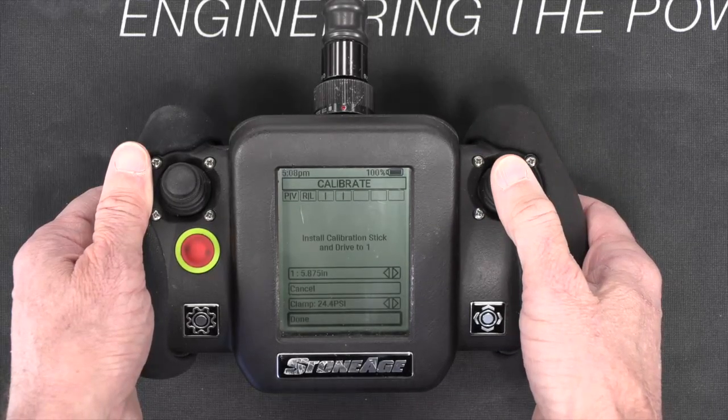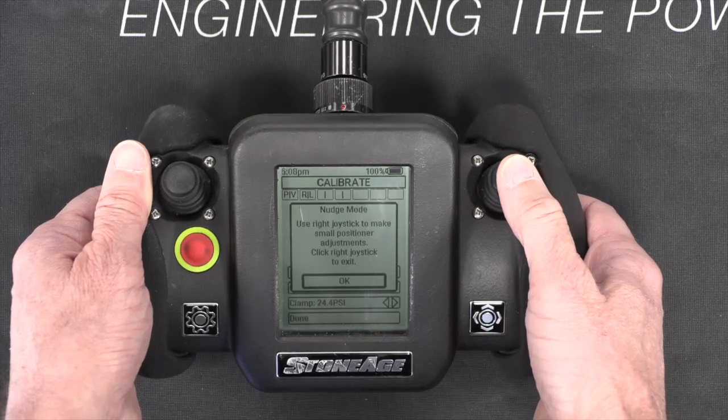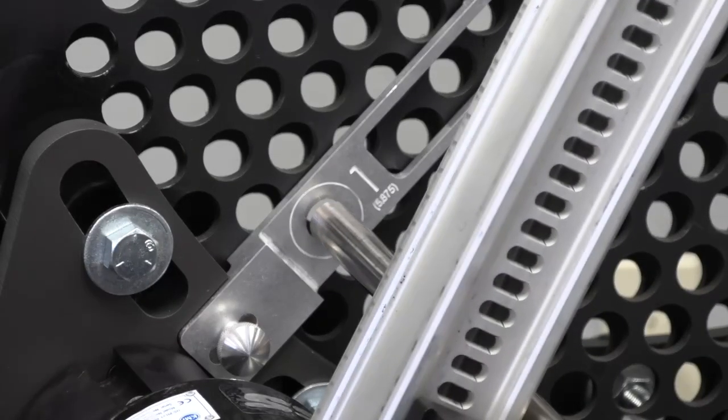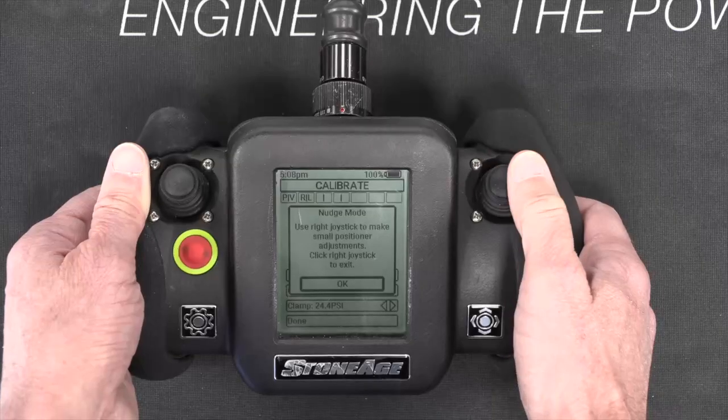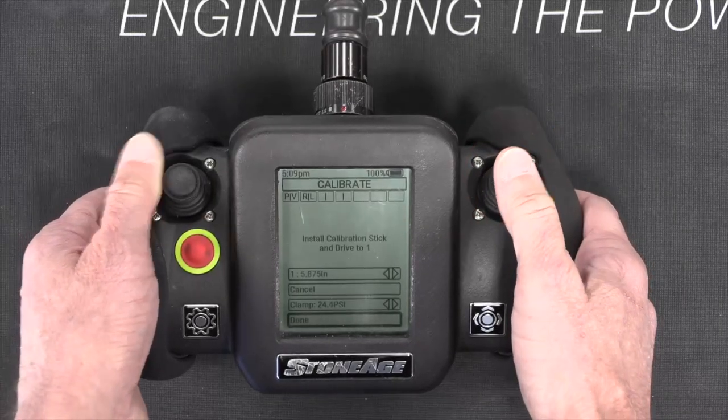If you need to make more precise movements to align with the calibration stick, click down on the center of the right joystick to enter nudge mode. In this mode, each time you push the joystick in any direction, the compass will move in very small increments to make the alignment easier. To exit nudge mode, click down on the right joystick again to return to normal operation.